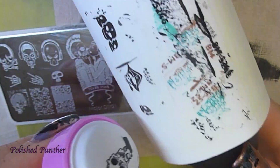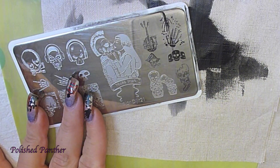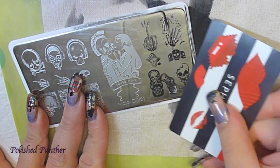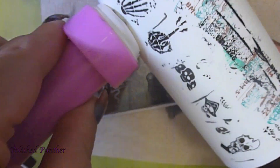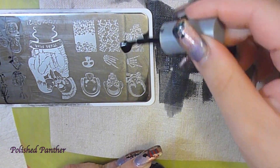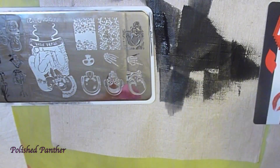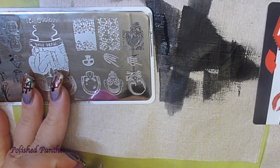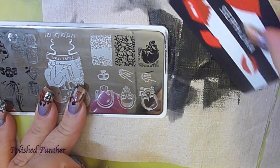This image here I don't particularly like. I think it's a little too much, but it's flawless. Absolutely flawless. Now here that was my mistake — I didn't put enough nail polish. I'm turning the plate around as you can see, and look at that. Just stunning. And this image right here, oh my goodness. So pretty.